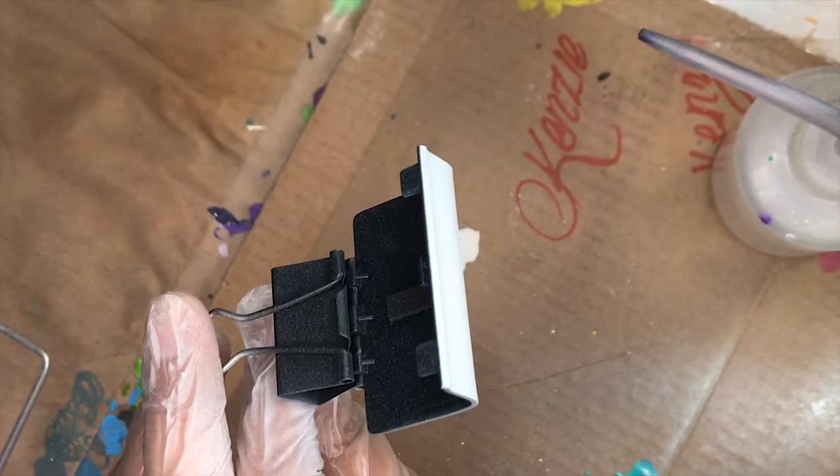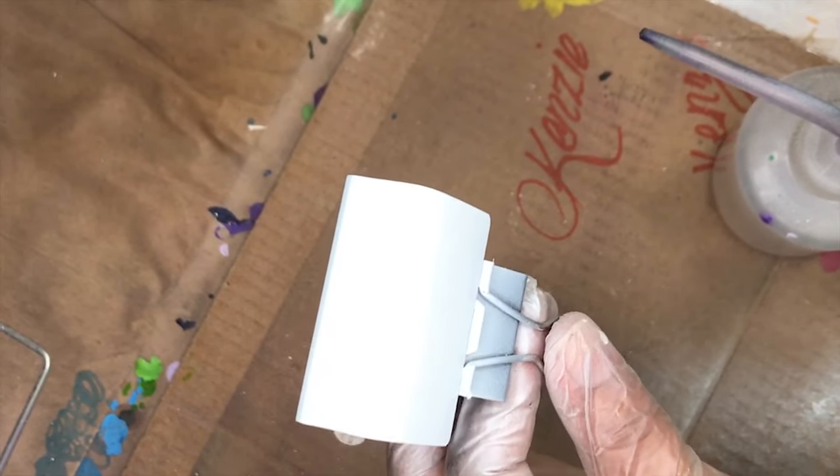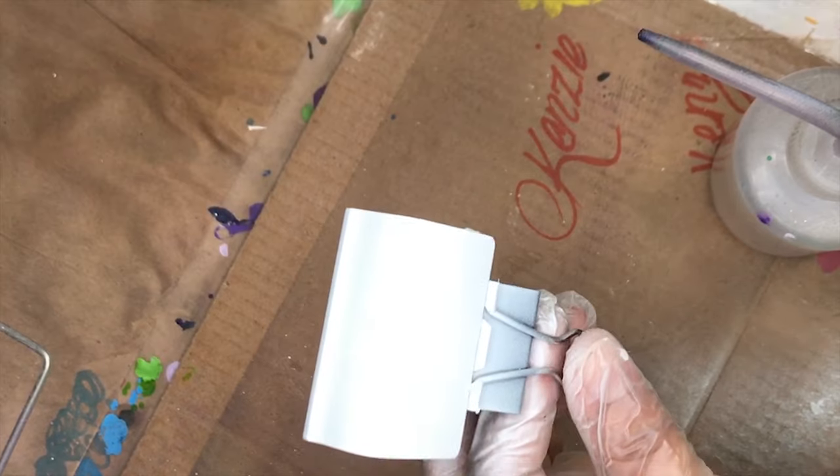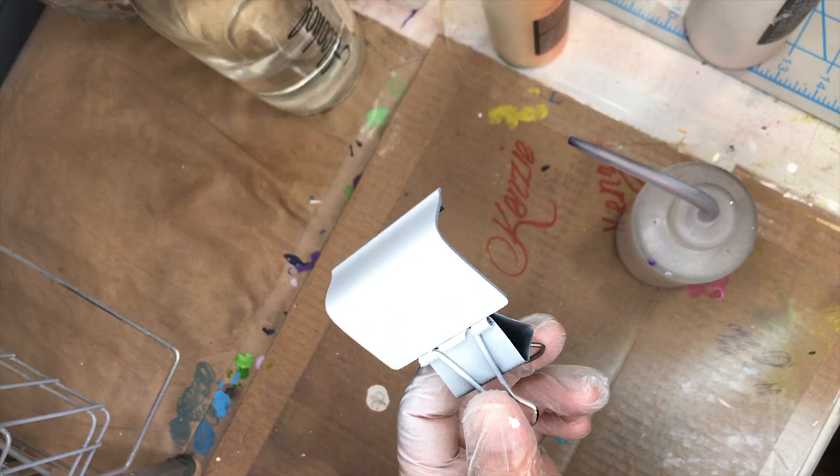I ended up putting down five different layers of white to get a nice even coat. The paint itself was really watered down, so I was just taking my time laying down each layer and letting it dry in between.